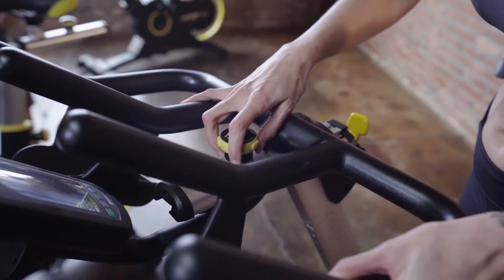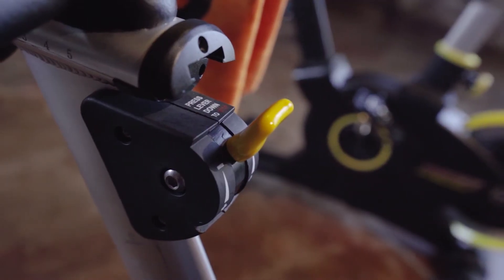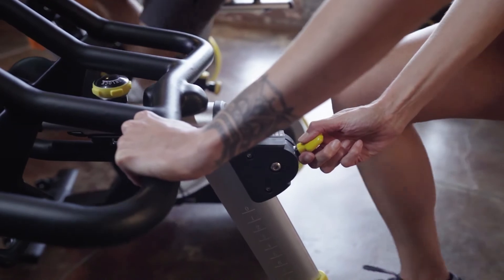The Elite bike is made for those who love to ride. Whether it's your seat or handlebars, adjustments have never been easier. Resistance adjustments can be made on the fly with the easy-to-use indexing lever.